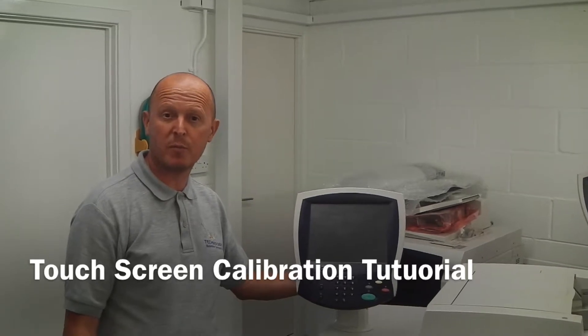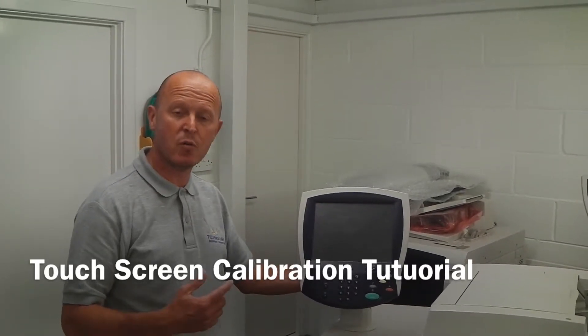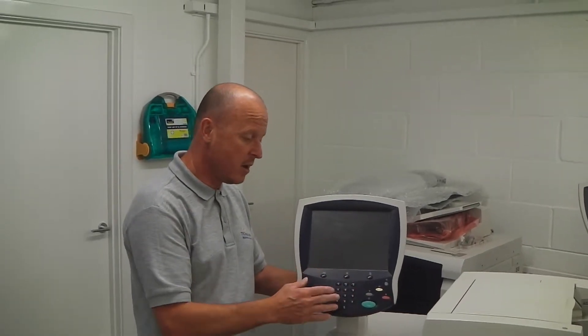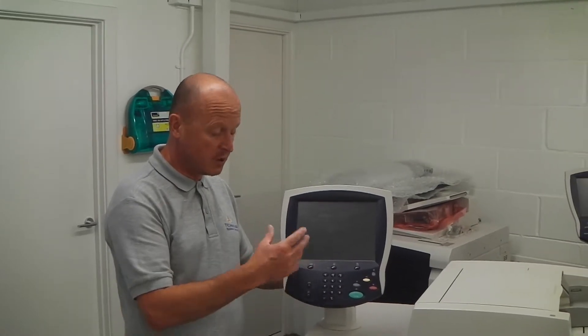Hello and welcome to another tutorial from Technology Business Services Limited. Today we're going to be discussing how to recalibrate the LCD screen. We get lots of phone calls from customers saying that the screen's not working anymore — it's basically not working. So what we're going to do today is I'm going to show you how to recalibrate the screen.